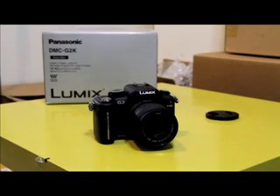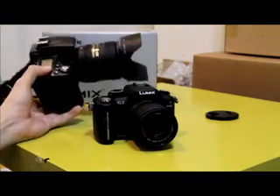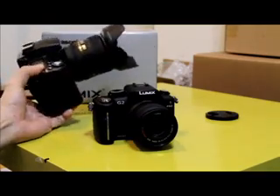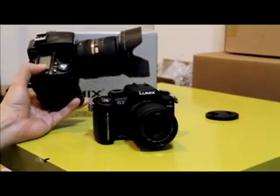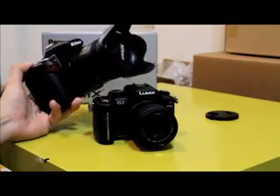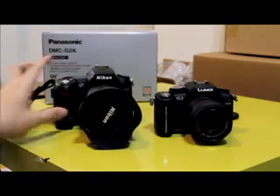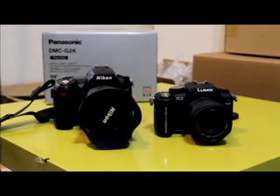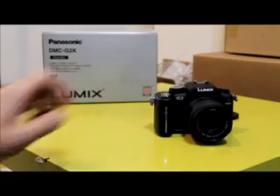We can see the difference here — this is a DSLR and this is the G2. What I'm holding is a Nikon D90 with an 18-85mm zoom lens. You can see exactly how the sizes compare — it's definitely a lot bigger. The Panasonic G2 is much simpler and more fun to carry around.